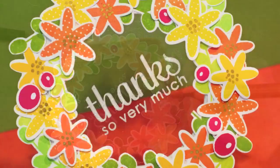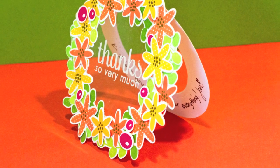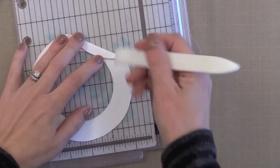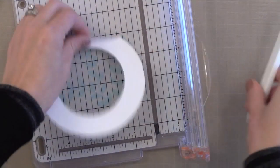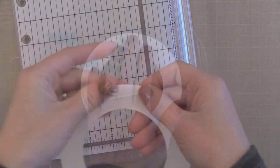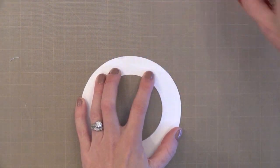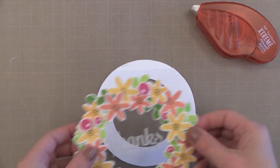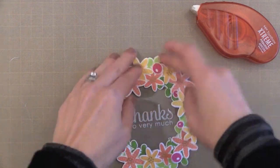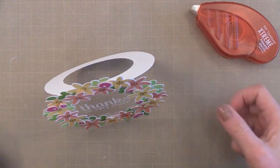Now that we've created the front of our card — the wreath with the sentiment — we need to create the piece that allows the card to open like a traditional card and also stand up. I'm grabbing the other donut and putting a score line about a half inch from the top edge of the circle. I score it with my bone folder and fold it back and forth a few times to create a nice hinge. I then lay it flat, put Tombow Extreme Adhesive above that score line, and place the front card piece right on top. That little hinge sits at the top center of our wreath, hidden from view, and the card opens up just like a normal card — see-through through the center and it still stands up.